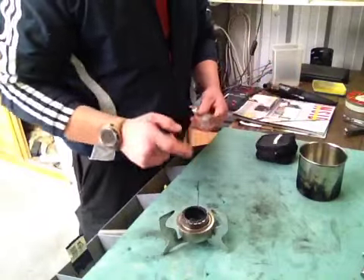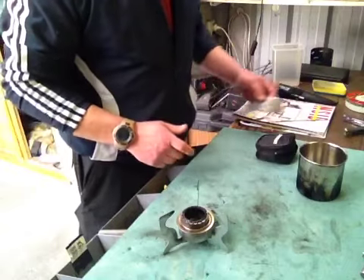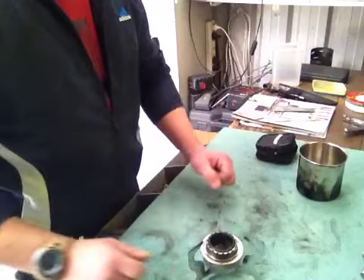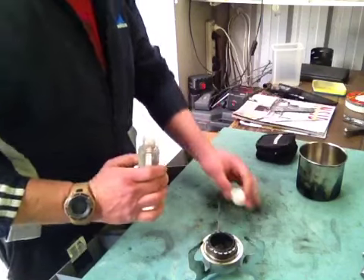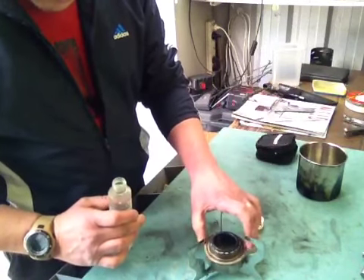I did test this before with metho and it burnt for 20... nearly 29 minutes. So it's a pretty good burn time. I can't remember exactly how much metho I put in it, but I basically put it to the level it said to go to.